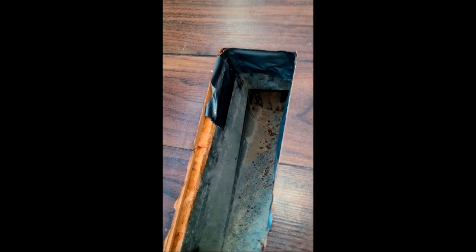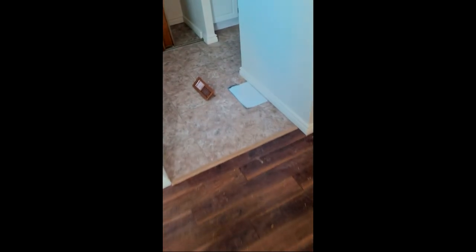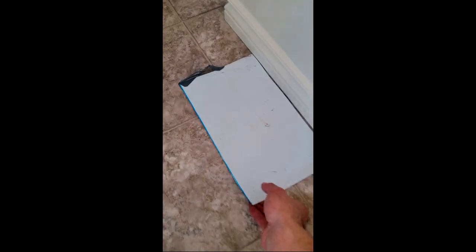Tape any registers that might be falling through the floor joists — we just tape it up to make sure there's no air leaks. You can see the suction there; it's quite strong.